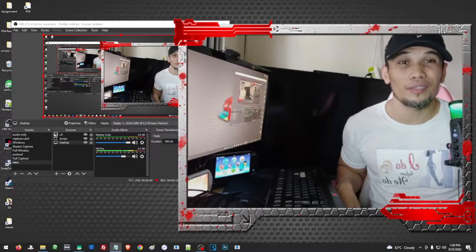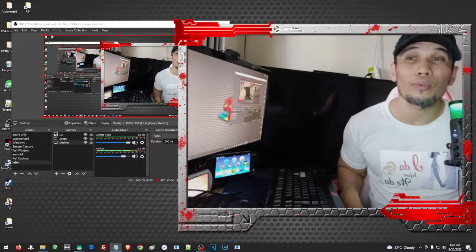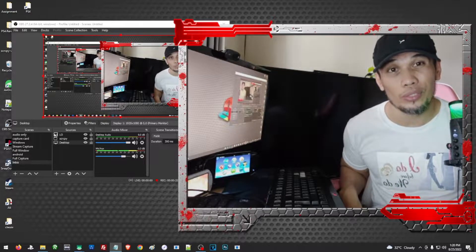Hello, what's up? Once again, this is Ali for another video, this time for Vita on how to install Henkaku on the latest version, which is 3.74.